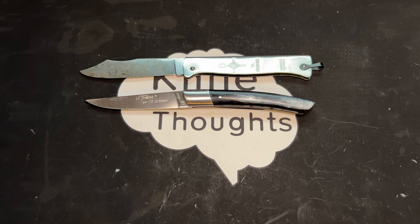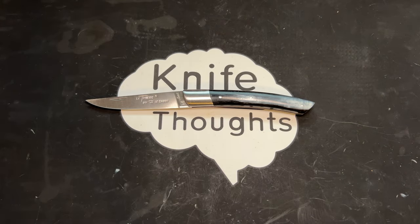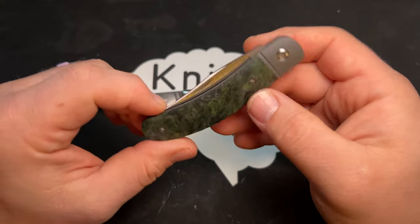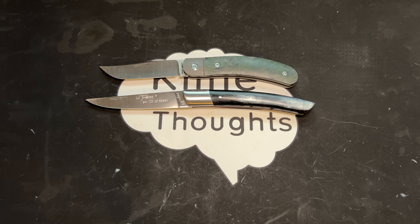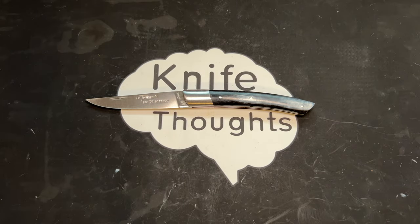The Duk Duk and the La Thiers are similar in length, though the Duk Duk or El Baraka is a little bigger. I also wanted to show a comparison to a similar American pattern — this is a Sab Belly. You can see there's a kind of similarity, though the La Thiers is definitely not a Sab Belly. It's just the closest thing I could think of as an example of a similar American pattern.